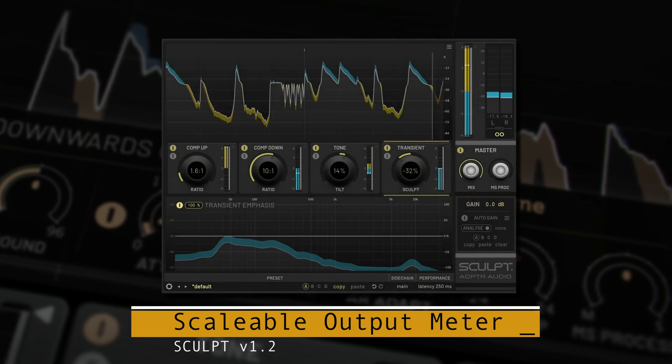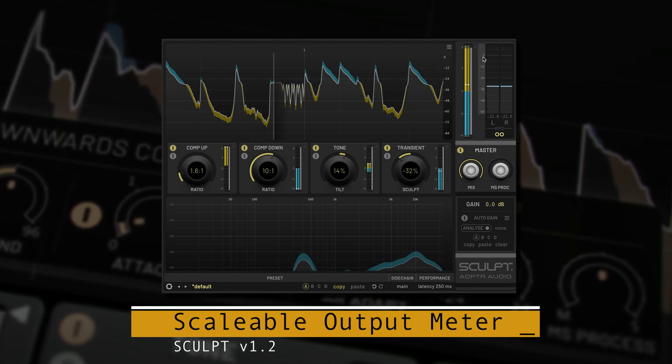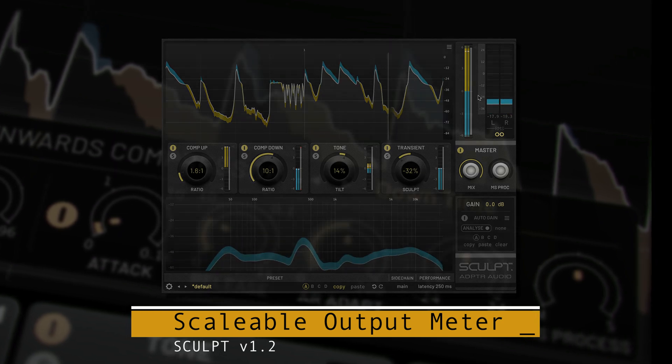The RMS meter can be offset and zoomed to your ideal resolution and range. To do this, drag on the annotations to the left side of the meter — drag up and down to move the range, and drag left and right to zoom in and out.